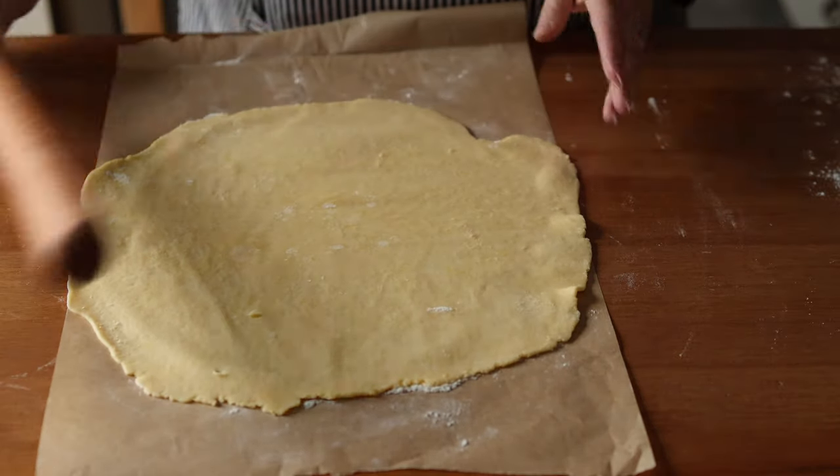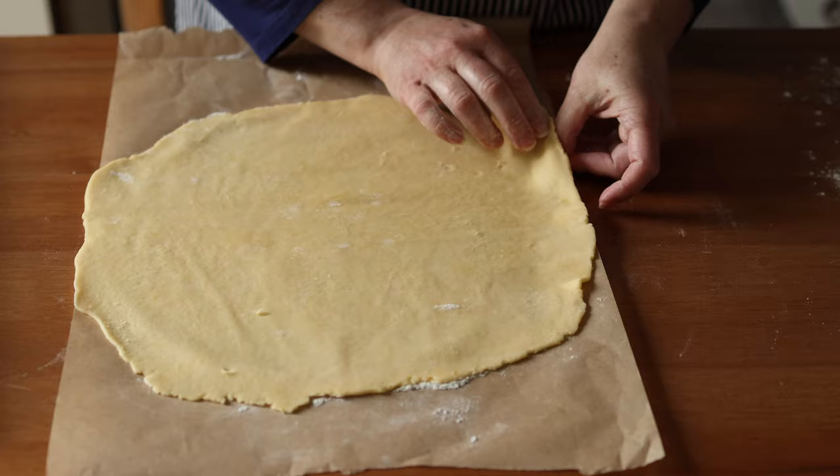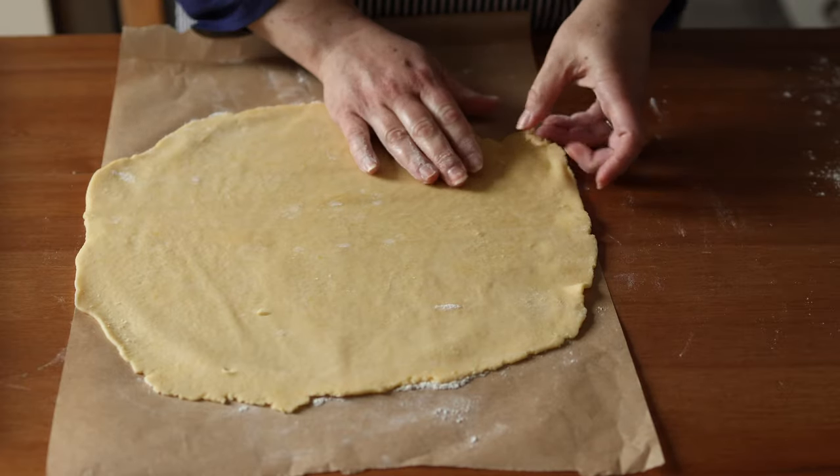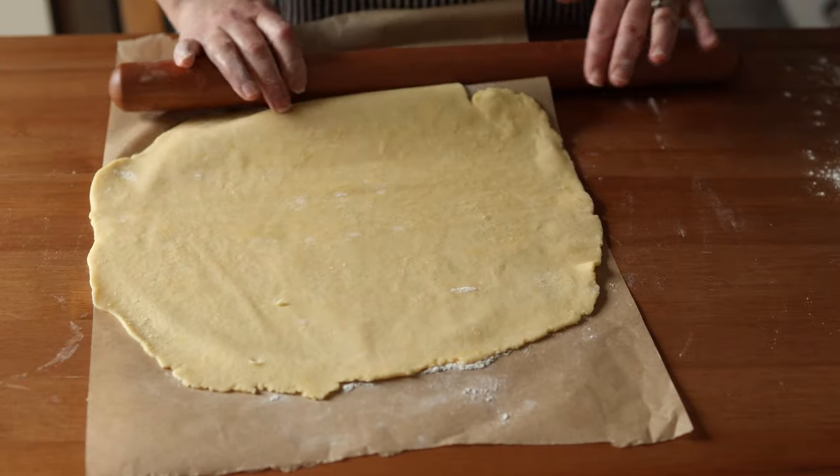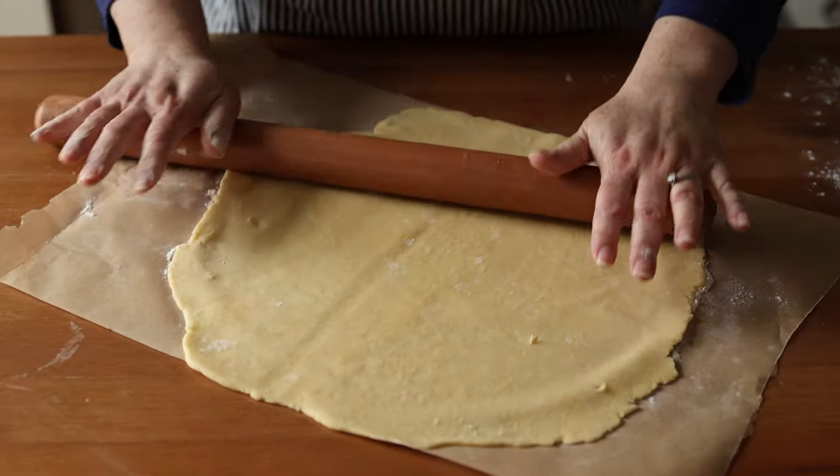In Finland, there are also stories that the origin of the Alexander cake comes from the kitchen of the Russian imperial court, while there it was introduced by Western European hired cooks as a recipe from Switzerland.